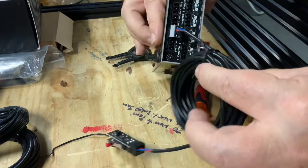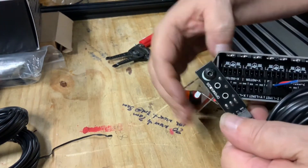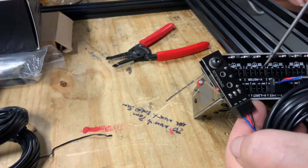For example, ensure black on both ends of the wire goes to the ground connection point on both the limit switch and the black box. If the wires are not correct, the limit switches will not function.